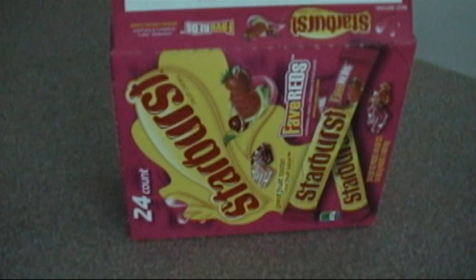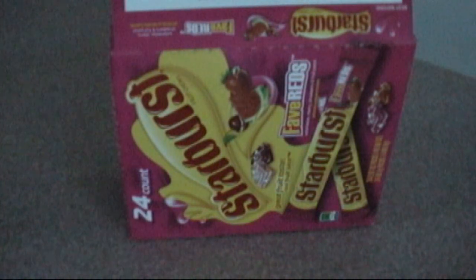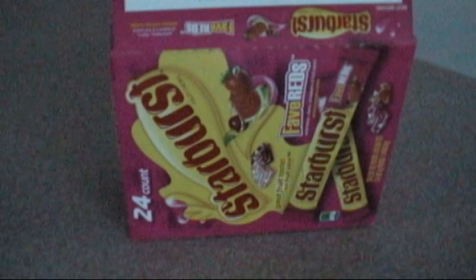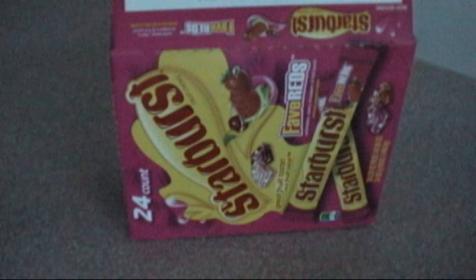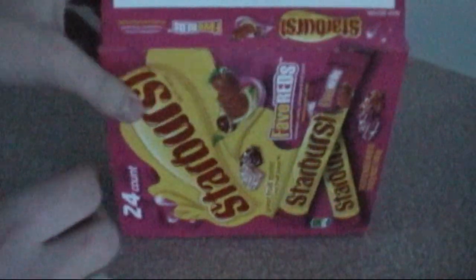I couldn't get through the setup wizard — it just wouldn't work. So I took a close look at it, did a lot of research, and finally did get it to work. Some of my experiences today might help those of you who happen to have the same bridge. We'll do a used unboxing here — this is the bridge itself.